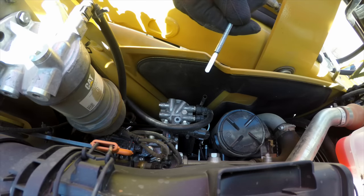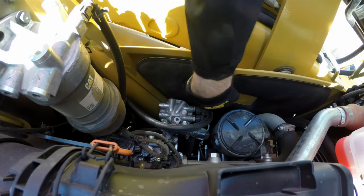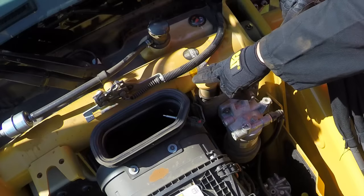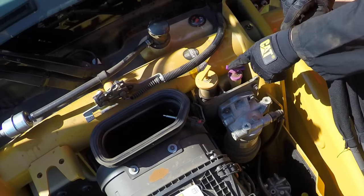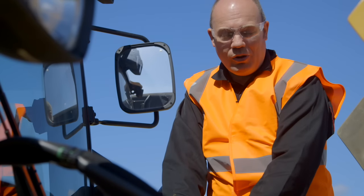That level is fine. If you needed to fill the oil up, this is the engine fill. Next thing to check is the transmission oil level — that's this purple one here. You can check the transmission when cold, which gives you an idea if there's enough oil in there to start the machine.